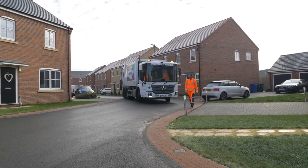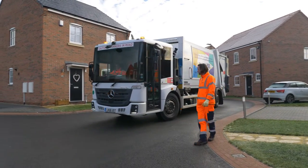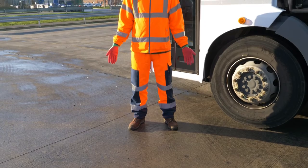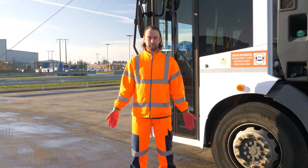Only trained and authorised persons are permitted to carry out the reversing manoeuvre. Reversing should be avoided where possible through a route risk assessment and only carried out where it is safe to do so. Always ensure you wear your high visibility clothing and keep it clean in order to be seen.